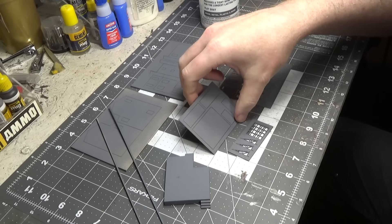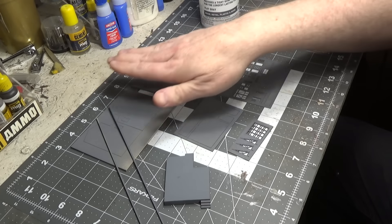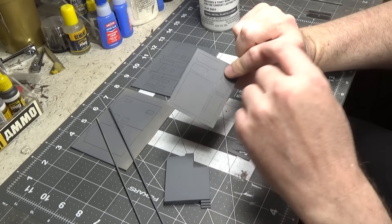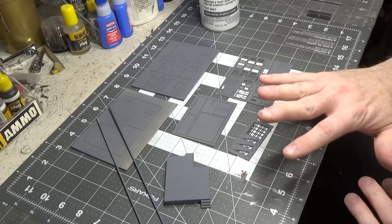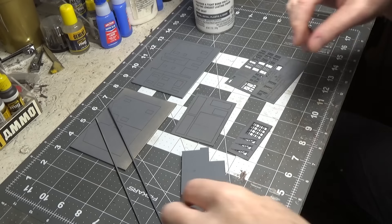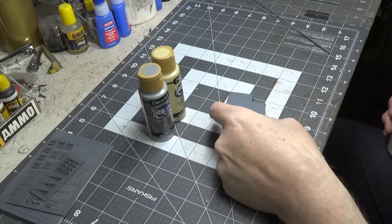Don't try to cover it all at once. What I did was spray a light coat, flip the pieces over, spray again, flip back, and do a final spray on each side. Spraying too thick will cover up all the little detail. I also put gray primer on the strip wood provided in the kit.